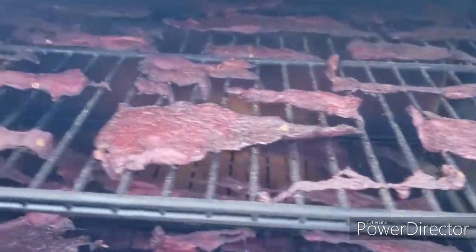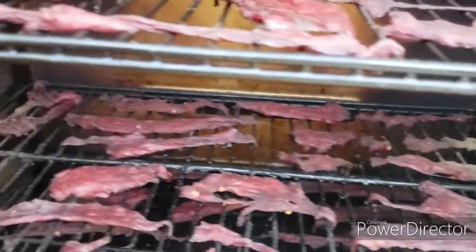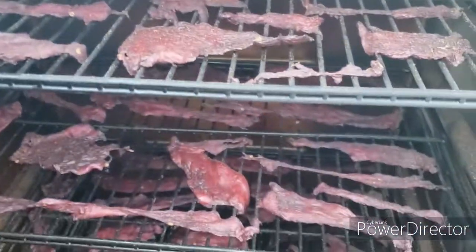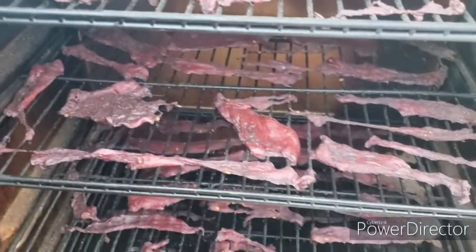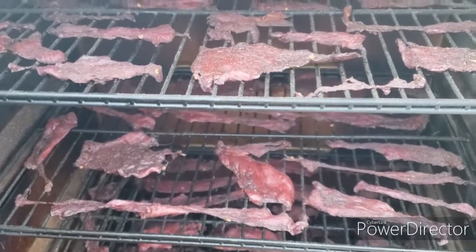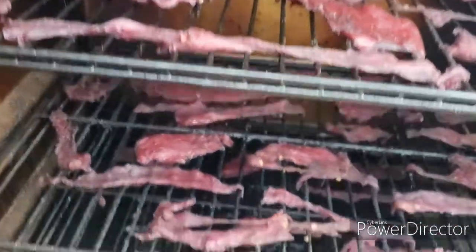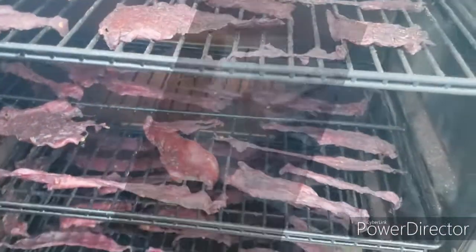Y'all, this elk jerky I'm making is absolutely delicious. I hope I have enough to share and let everybody try some. I'm going to give a little bit away to the guy that's helped me out, and of course I'm going to keep some for myself. Hopefully I've got enough to share with you guys, but this is delicious.